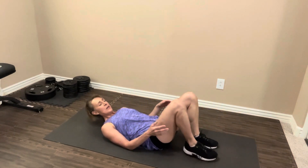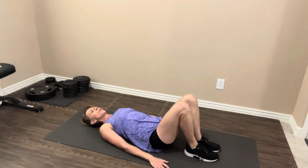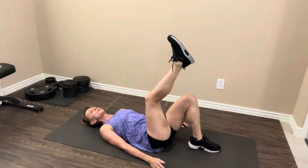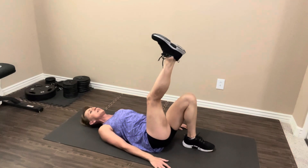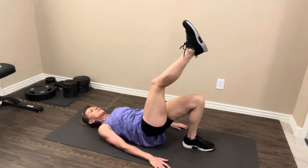Up next is the single leg glute bridge. This one is actually a double win — it's going to be working your glutes and your hamstrings. So let's lay all the way back on the floor. Back presses into the floor, hands can be by your side. We're going to take one leg up — you can either have it straight up or bent across your other leg, whatever's more comfortable. You want your foot on the floor to be somewhat close to your glutes. We're going to lift our hips up off the floor and back down — 15 of these. Let's go. Up — really pressing with the heel of your foot on the floor.